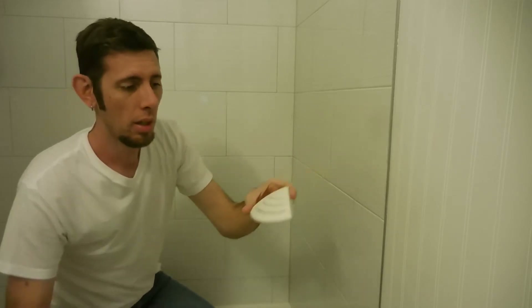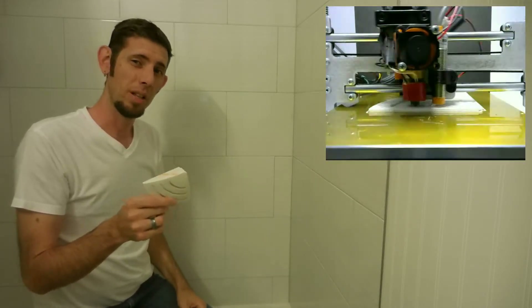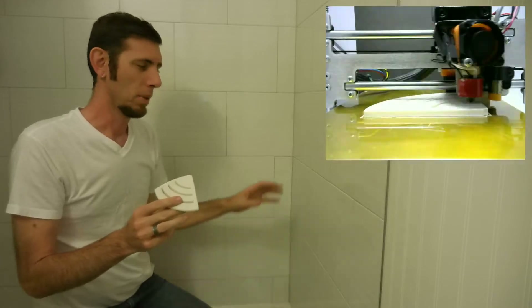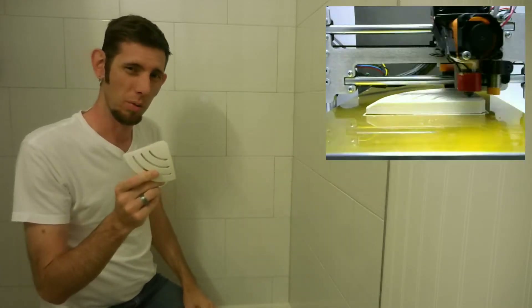I printed it out with ABS — you could probably use just about any filament for this in any color. I couldn't find anything that matched my tile, so I figured plain white would work great.